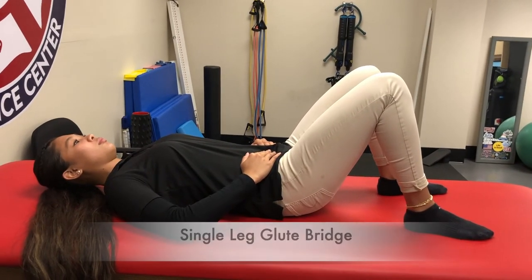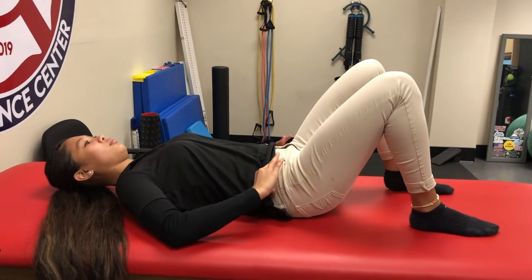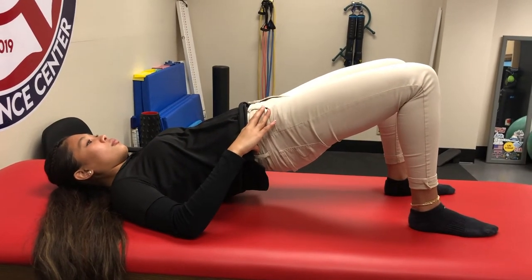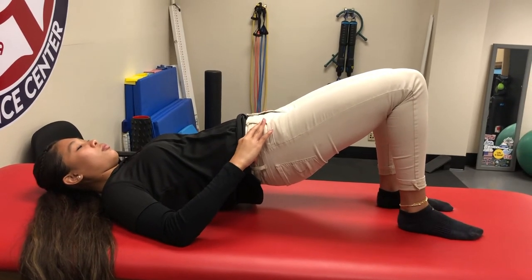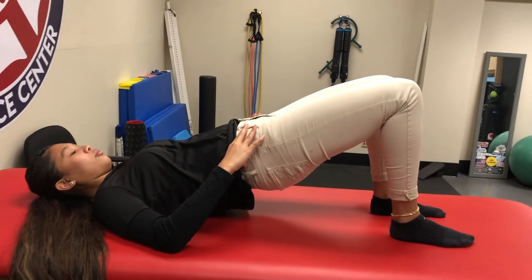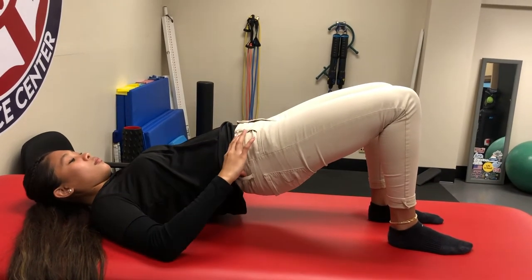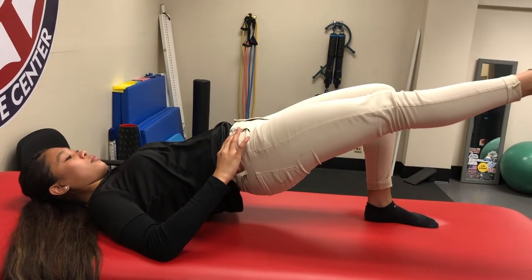Another corrective exercise for trunk stability is the single leg glute bridge — a really good exercise for anyone. Start with knees bent and feet together, lift your hips up, and the key is to be in a straight line so your hips are in line with your shoulders and knees. You can also check your ASIS, the front bony part of your hip, to make sure those are level.